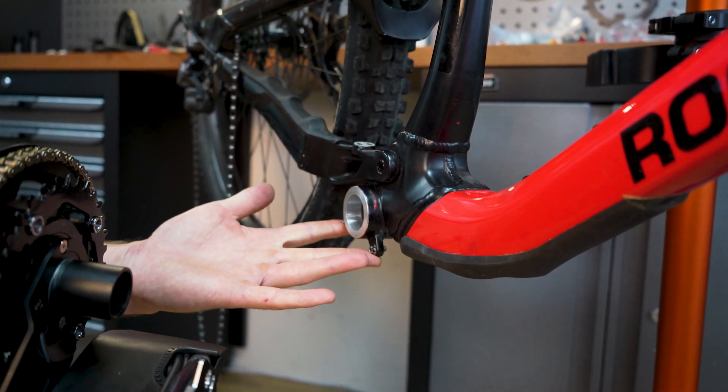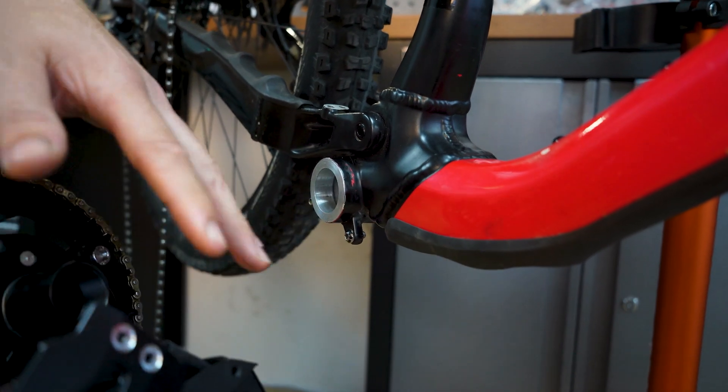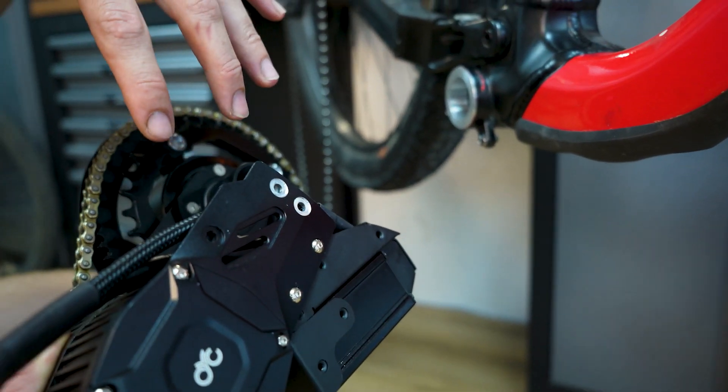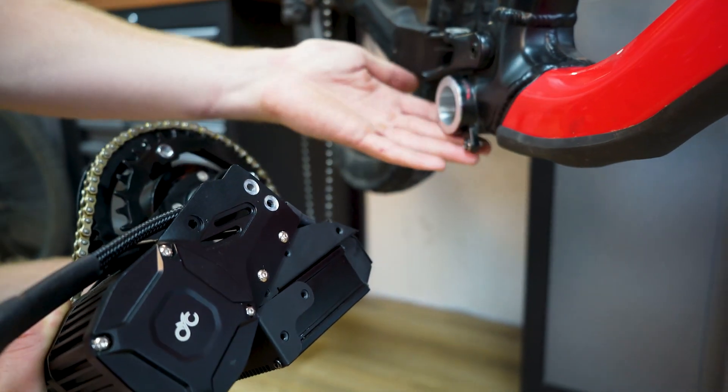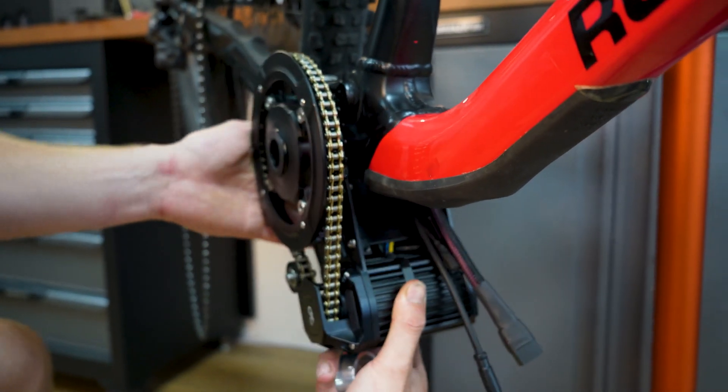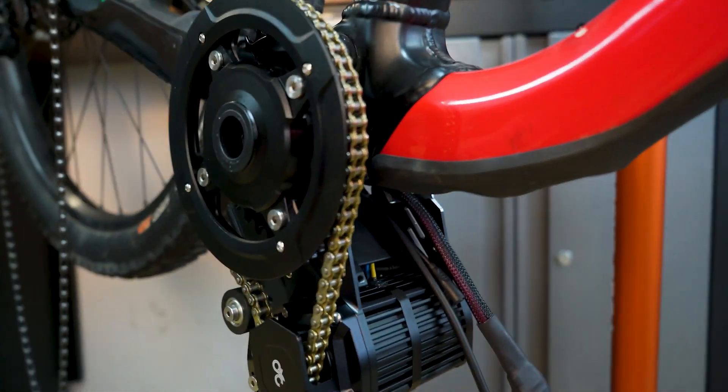Something else to mention: this bike does have an ISCG mount, so we have two mounting positions for the controller. One is slightly higher for better ground clearance, but if you do have an ISCG mount you can shift the controller down and the motor can still fit on the ISCG mount.